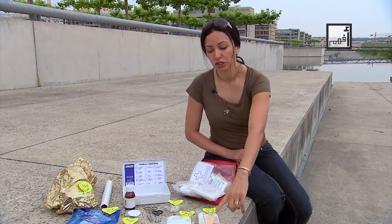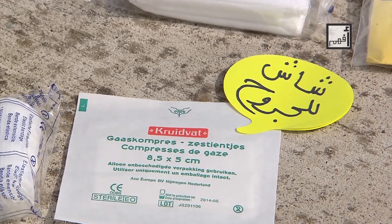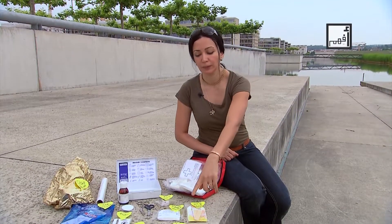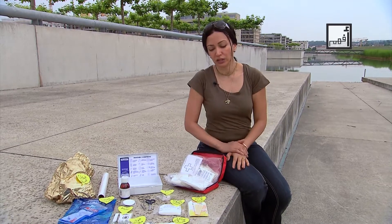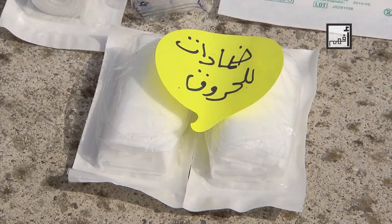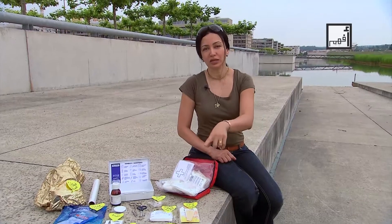There also should be gauze in different sizes. For example, this one is eight and a half by five centimeters. There's also a ten by ten centimeter gauze, and there are bigger sizes available as well. I recommend the medium size, eight and a half by five centimeters, as it can cover larger wounds.